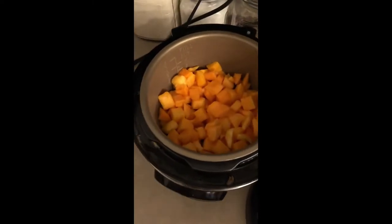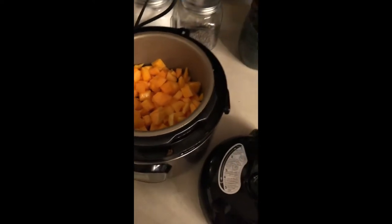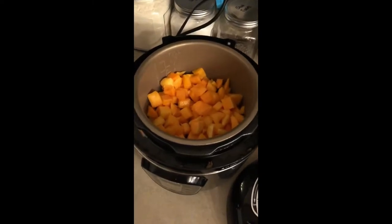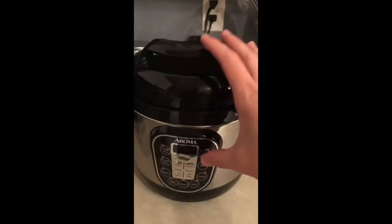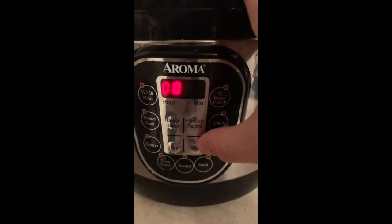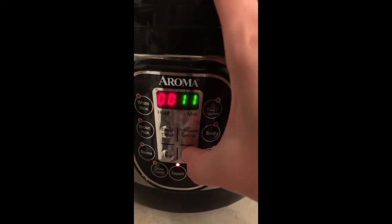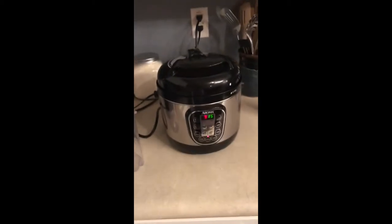Here's the butternut squash — I'm just gonna add a little bit of water. I don't know how much to add, maybe half a cup? Probably less. I never measure things. So I closed it, turned it on, and I just hit steam. I bump it up to like 15 minutes, but if it's done sooner it just goes off. Make sure it is on airtight, and that's it — you just wait for it to start.